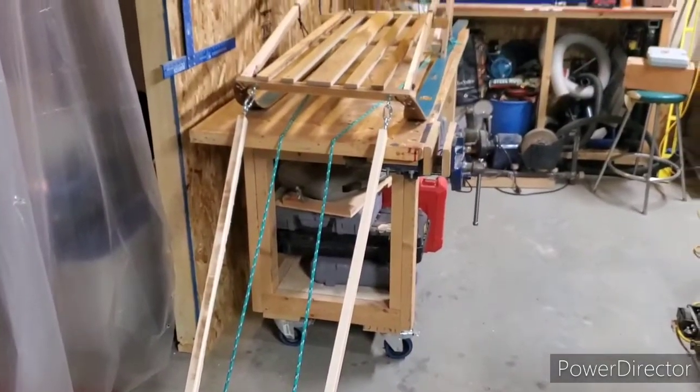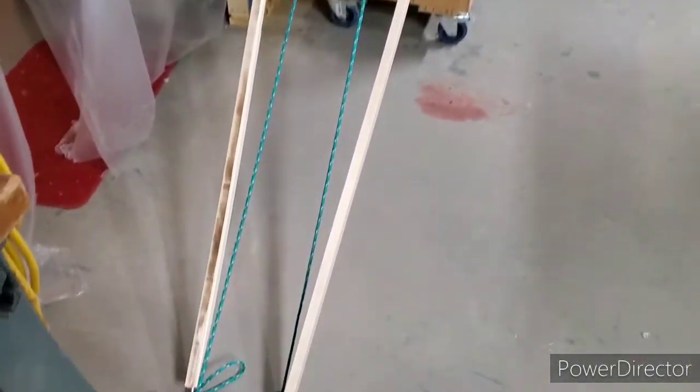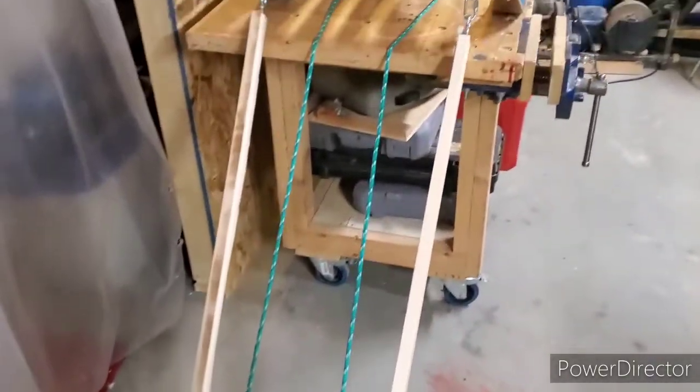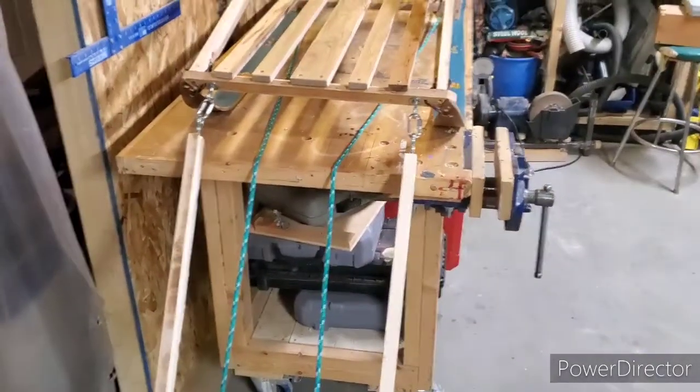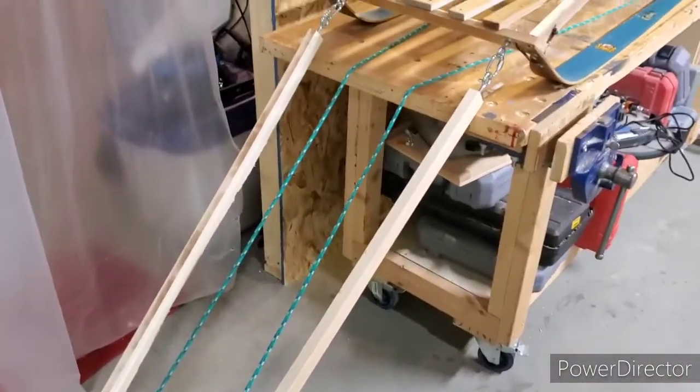And that is my idea to keep my dog running straight. Kind of more like a horse carriage or horse sleigh. All the pulling will go through the ropes. The wood is just there to stop him from trying to turn around.